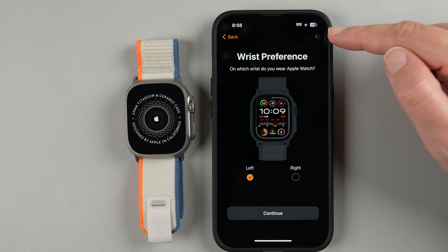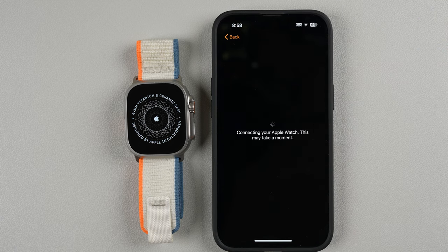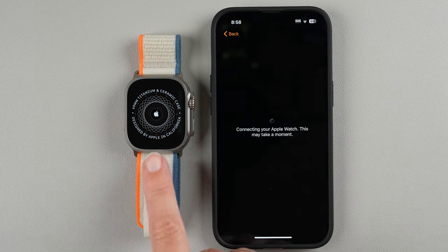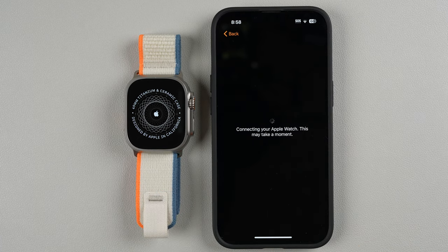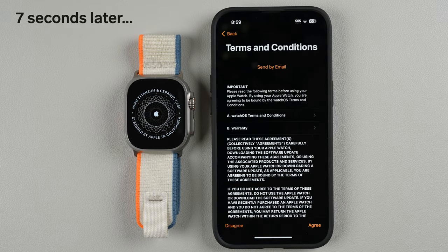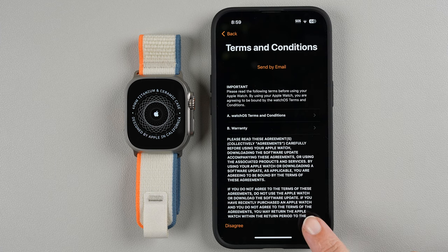It looks like it's working on something — there's a little gear spinning. It says 'Connecting your Apple Watch, this may take a moment.' In the meantime you can enjoy the loading screen. Now we have some terms and conditions — you do have to agree to these in order to use your watch, so go ahead and tap Agree.